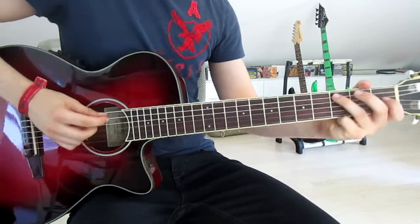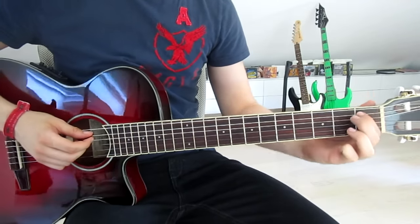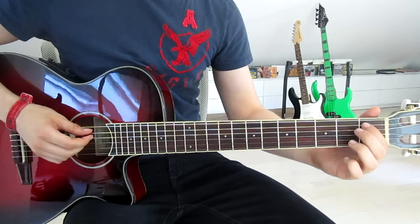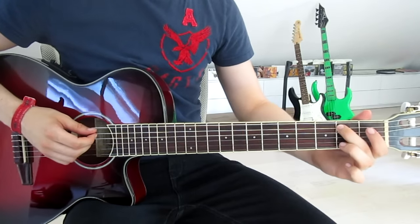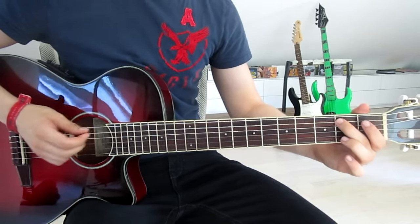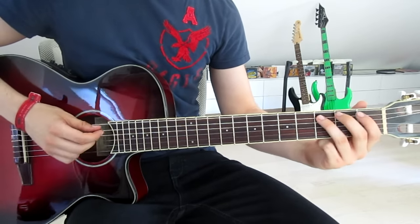Now we pick the third fret on the fifth string once more, put our first finger onto the first fret on the fifth string and pick it three times, then second finger onto the second fret on the fifth string three times as well — and that is already the first half of the bridge.